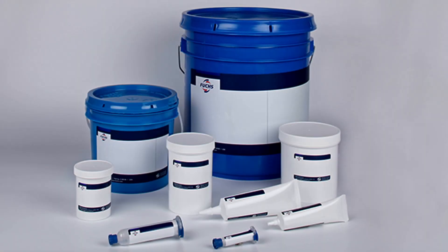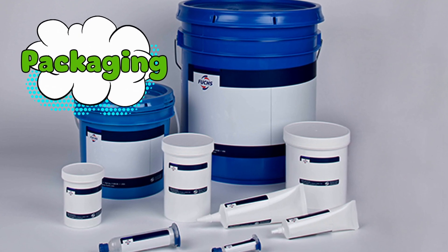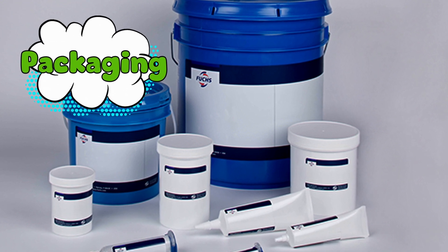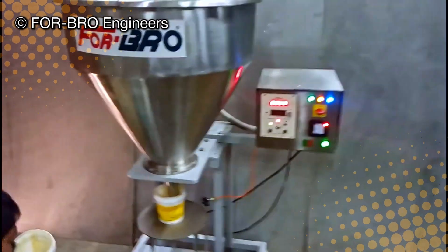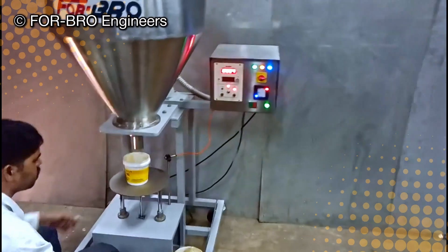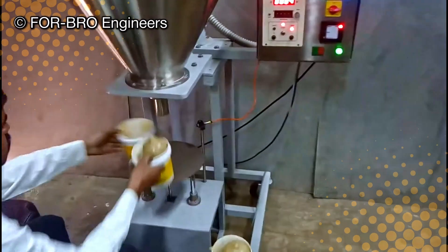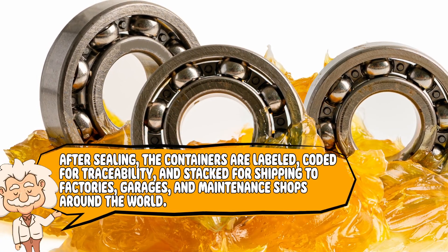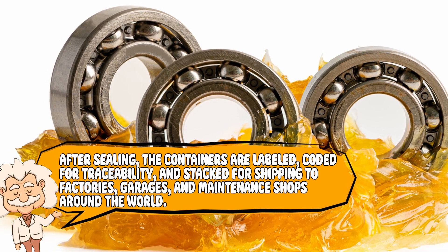Once the grease has survived the testing gauntlet, it's ready for packaging. Depending on its final use, it might be loaded into tubes, drums, or giant industrial containers that look like something a villain would store toxic waste in. The filling process is fully automated — machines squeeze the grease into containers without introducing air bubbles, because trapped air can ruin performance, and nobody wants their multi-million dollar turbine to sound like it's burping. After sealing, the containers are labeled, coded for traceability, and stacked for shipping to factories, garages, and maintenance shops around the world.